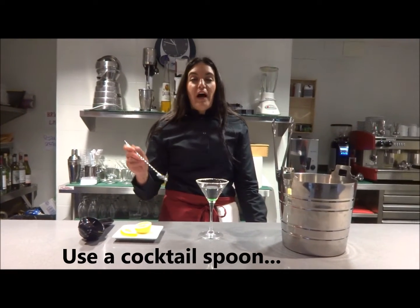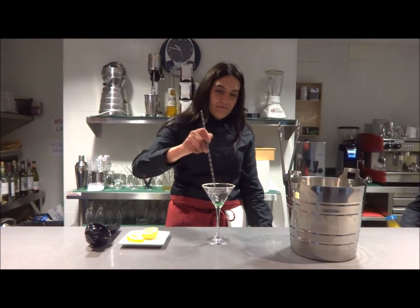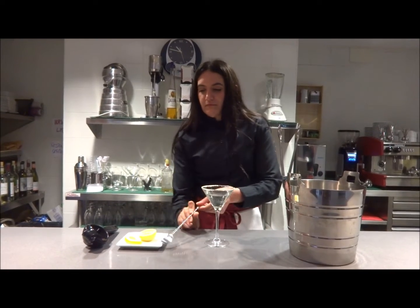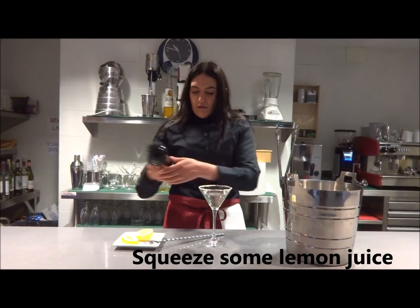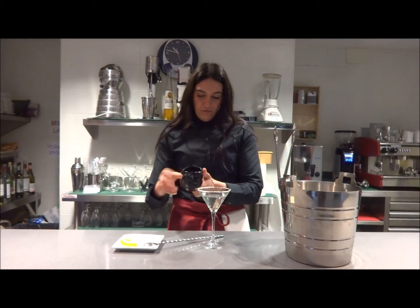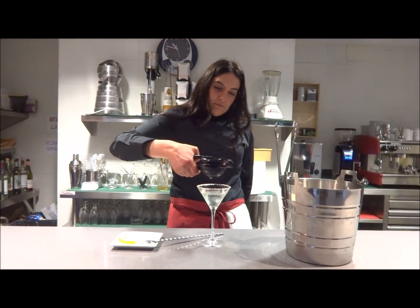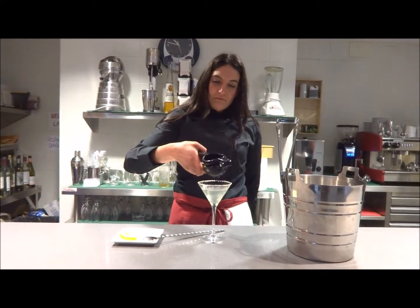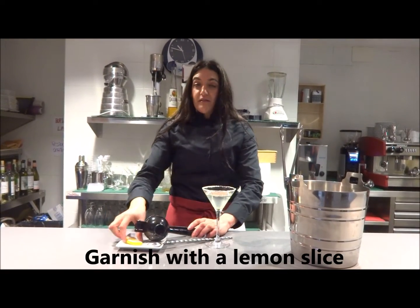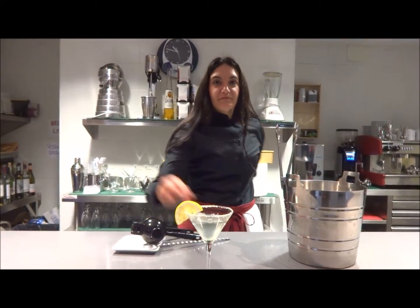Use a cocktail spoon to stir the ingredients in the glass. Then squeeze some lemon juice into the drink and garnish with a lemon slice. Thank you very much.